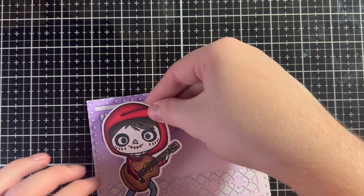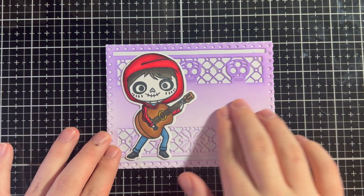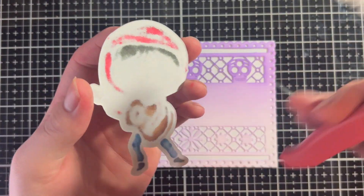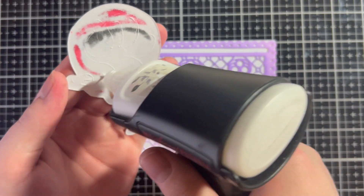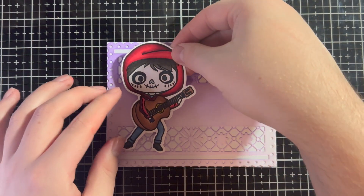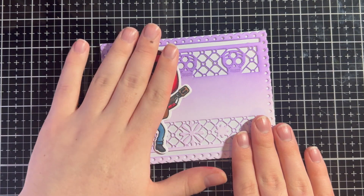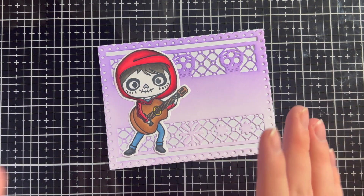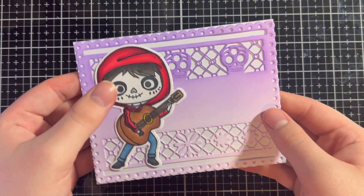I'm just going to glue Miguel right on this side. While obviously you would put a sentiment on most cards, I'm going to leave this blank because I don't know exactly what I'd be using this card for yet. I can stamp one on later — I think it'll go right here in the middle, which is the perfect spot for a sentiment on this card front die.